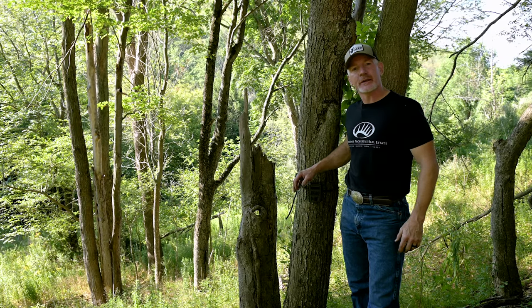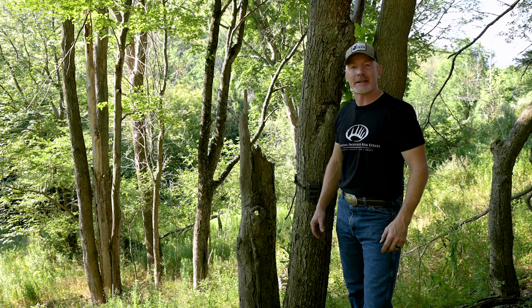How can you use a formal camera survey to collect information to really help improve the hunting on your property? That's the topic of today's LandBeat.